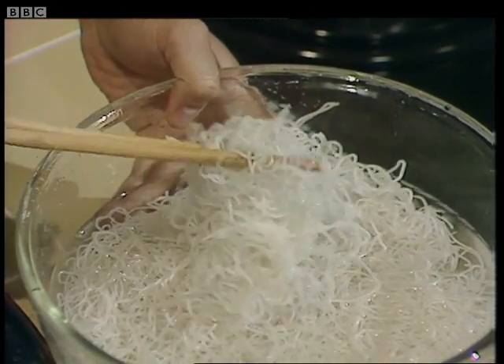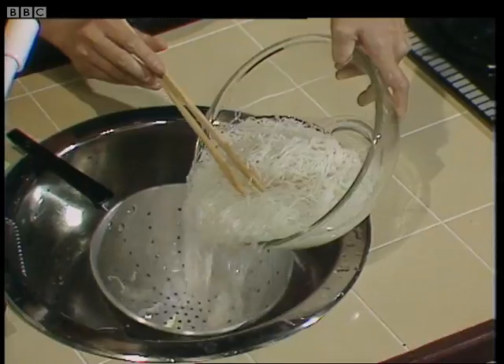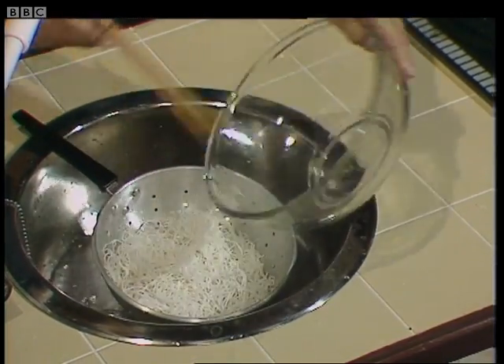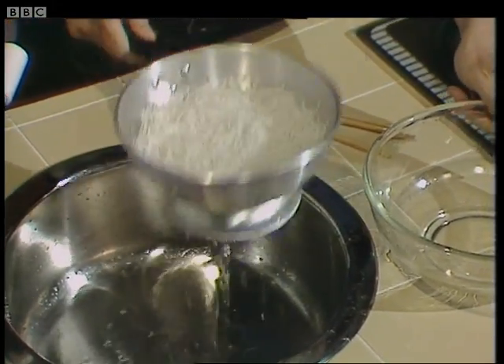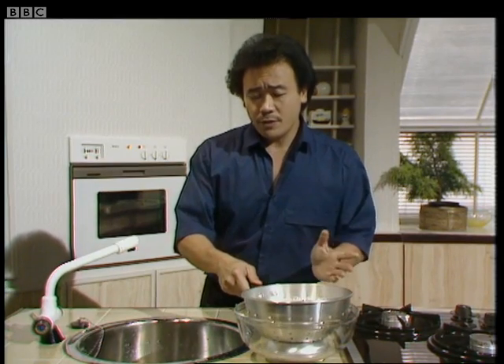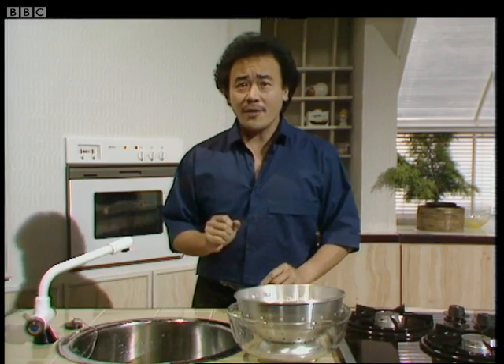They should look like this after they've been soaked. Now the next step is I'm going to take and drain them. Don't do this too much in advance before you cook them or else they might dry out.